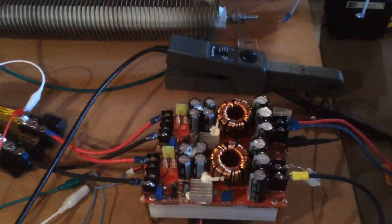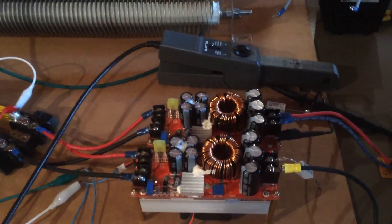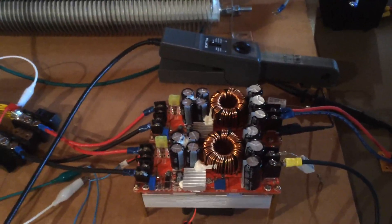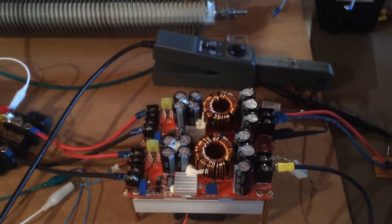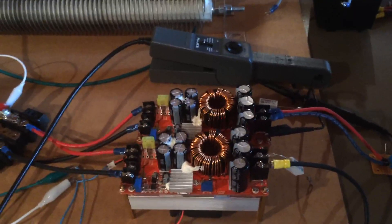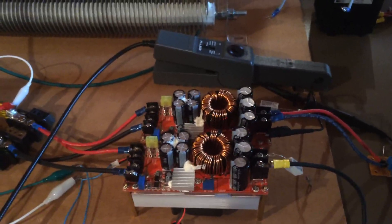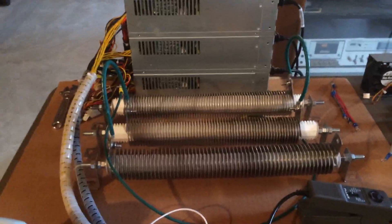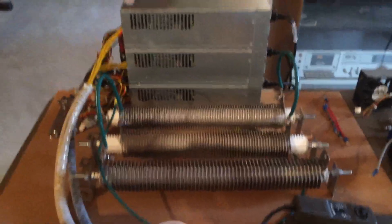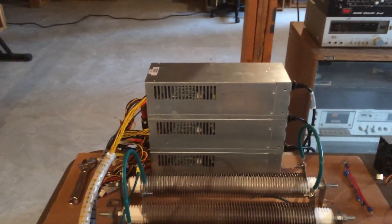These basically can convert 12 volts to 50, 60, 70, even 80 volts depending on the application — they're adjustable. They claim they can deliver 20 amps, and through my load testing — you can see I have some very substantial loads there — and I've got a very hefty 12 volt power source.